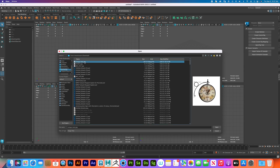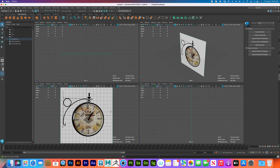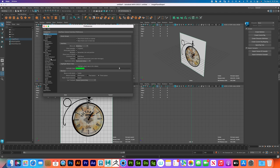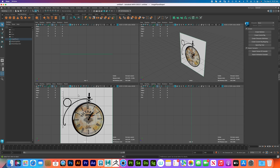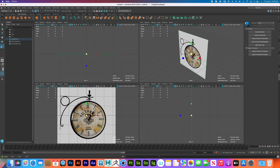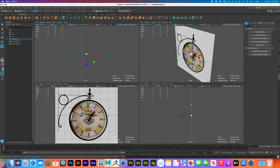I'll go to my Downloads folder and pick the vintage clock image. Before I begin, I want to go to Maya Preferences, Settings, and make sure I have inches selected. I always like to do this in case you want to 3D print something or do anything where size is true to scale.